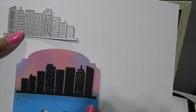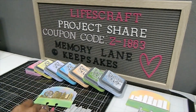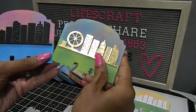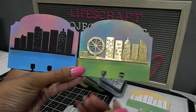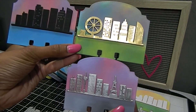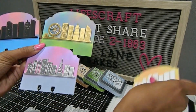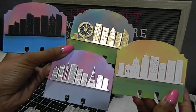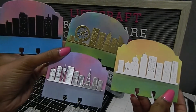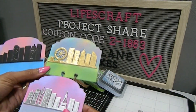If you enjoy these high-rise building dies, feel free to click the link down below. Let me show you all the memory desk cards together — here are all four of my creations made using those beautiful high-rise buildings. Let me know in the comments which one is your favorite! Stay tuned for project share number five coming up next.